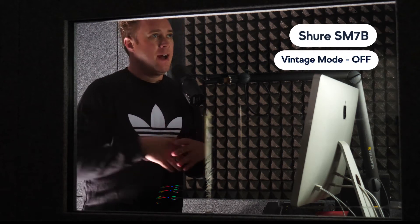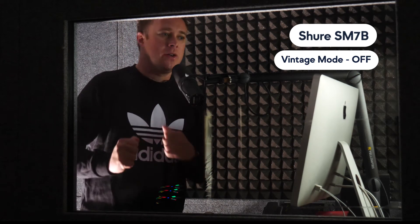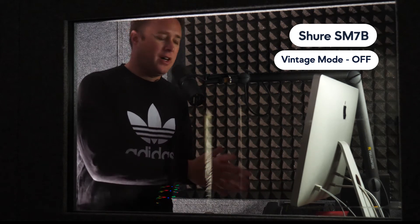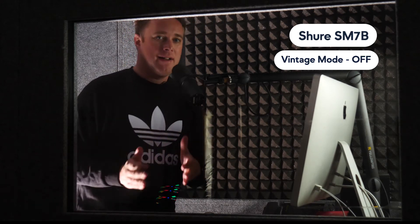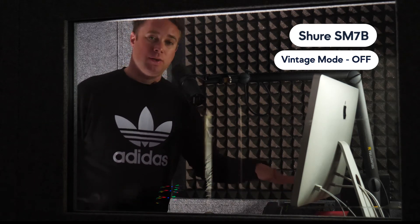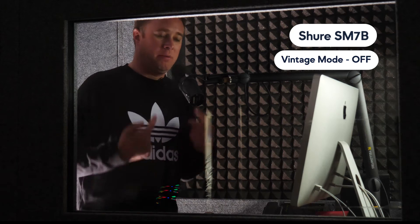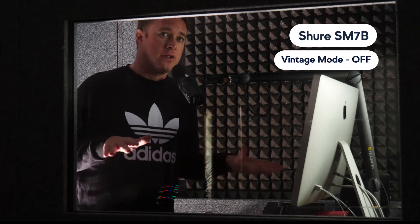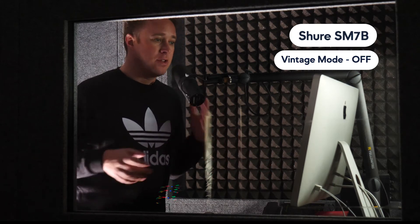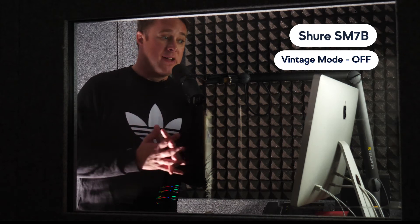We are now in our sound booth, which stops external noise from coming in. We've got lots of sound treatment on the walls so you can get a really good quality recording. Right now we're using the Shure SM7B. This mic is notoriously gain hungry, so we've actually had to turn the gain on the Universal Volt 2 up as loud as it will go to get the right level. Quite often when you do this on some interfaces, if you boost it right up, you get a little bit of background hiss.